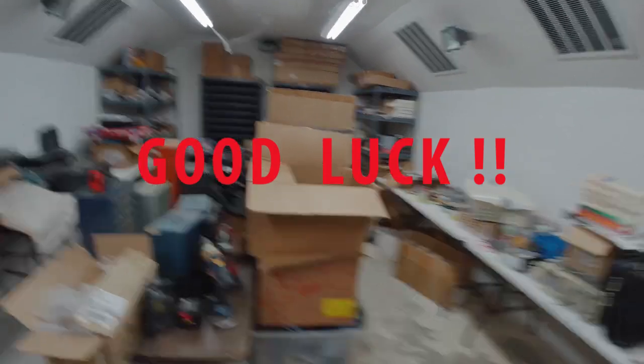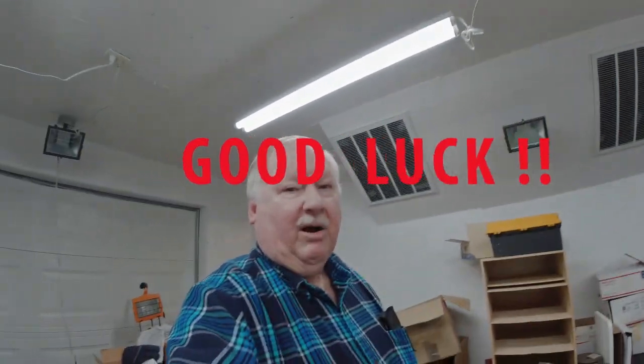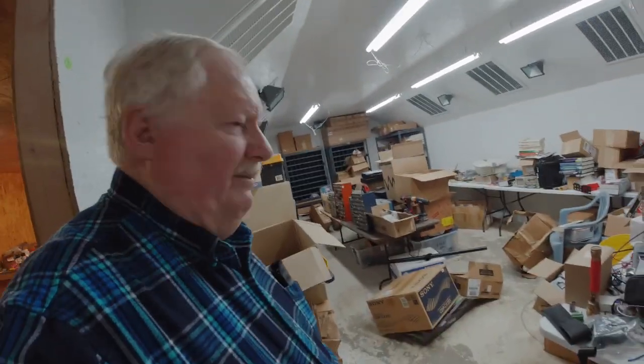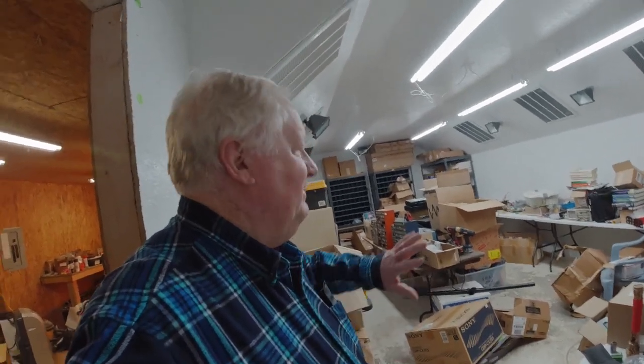There's a lot of stuff to get out of here and that's part of the challenge — that's what we'll be working on and showing you the progress. I wanted to do this video just to show you the magnitude of the job I have in just making room for a 3D print farm and cleaning up this area.